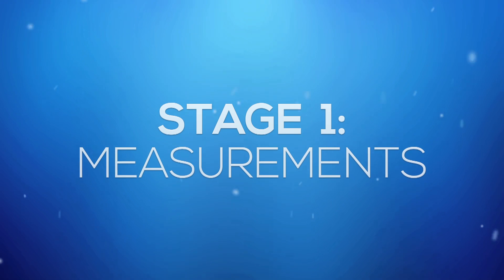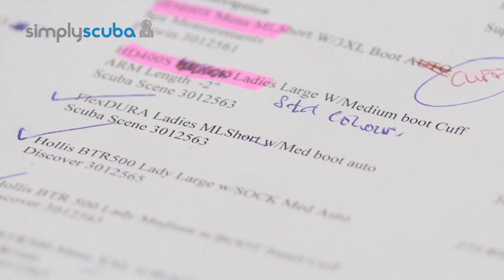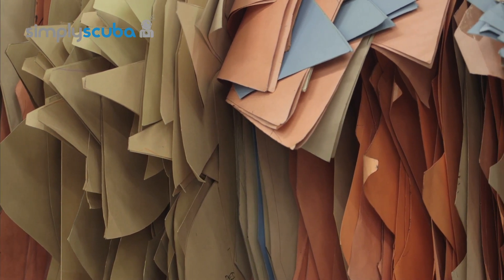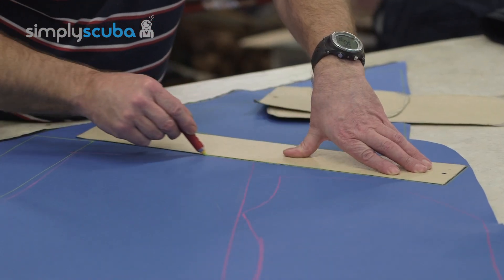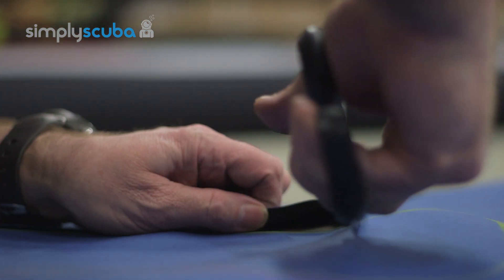Stage 1: Measurements. Every dry suit is made to measure, so when your order comes into the factory the first stage is to identify which patterns coincide with your suit's measurements. Stage 2: Cutting. Once the measurements have been confirmed, each pattern acts as a stencil which is then drawn around onto the relevant material of your chosen suit and is then carefully cut out.